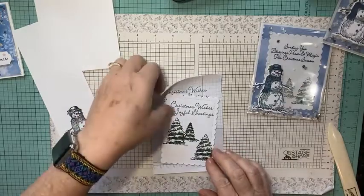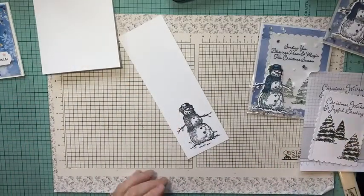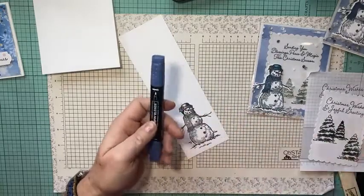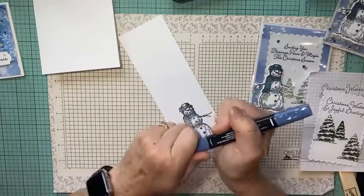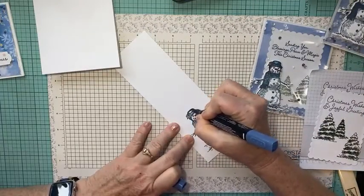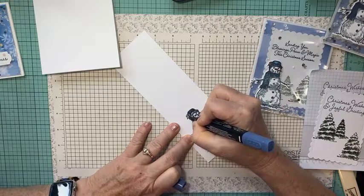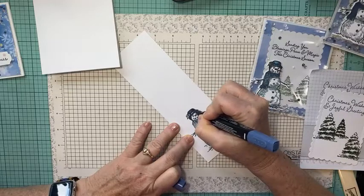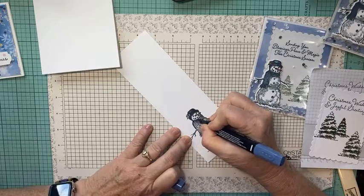Now let's color our snowman. I'm going to use my Stampin' Blends — the light Misty Moonlight — and I like to use the bullet tip. I'm going to color his little hat. With these distinctive stamps the shading is already done for me, so I just lay down some quick ink on his hat and then a little bit on his scarf.